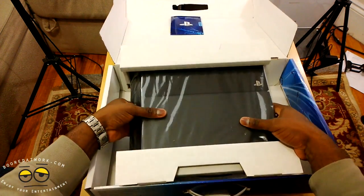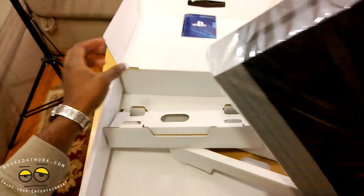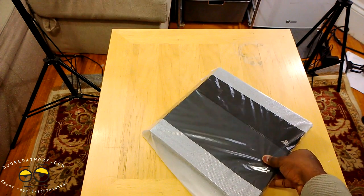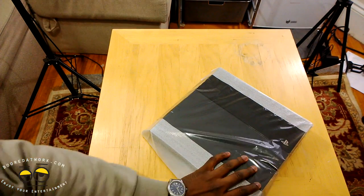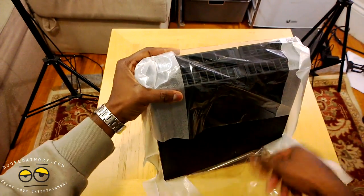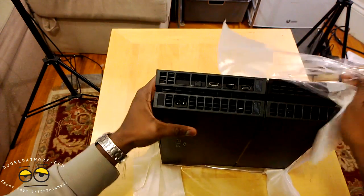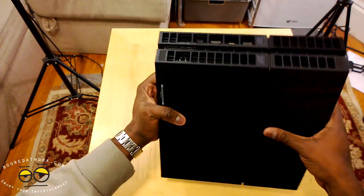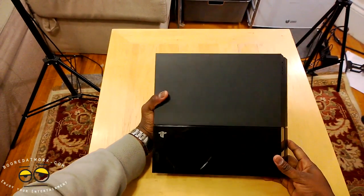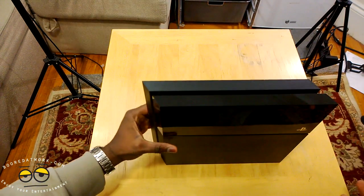And here is our PS4. I'm going to take it out of here, take the box away. There's a lot of packaging going on with this thing. Here's our PS4, man — this thing weighs a little bit. Here's the back of the console, and here's the front. I placed it correctly — you can stand it if you want to.